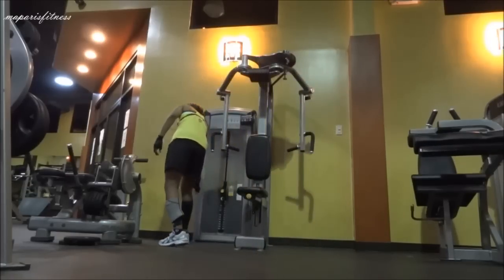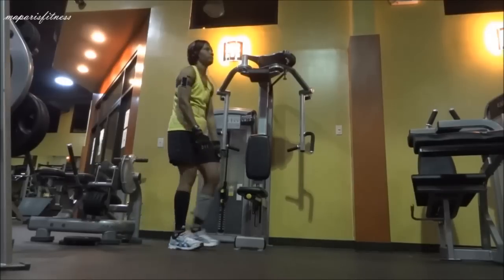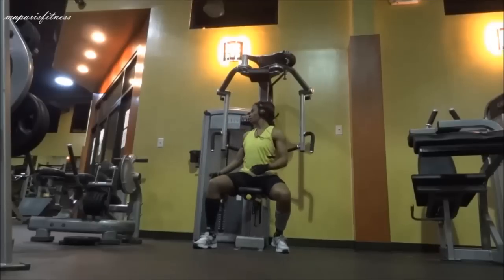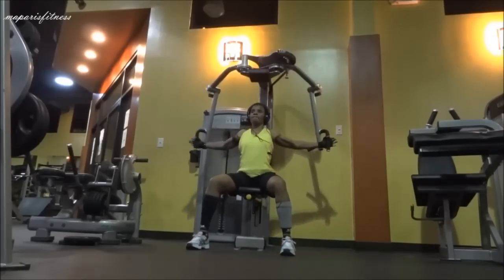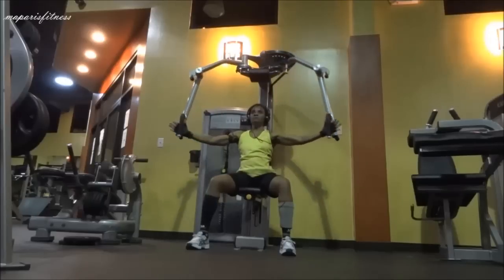So now I'm going to work my chest and adjust the handle by pulling the yellow lever and adjust the weight. I could do a bit heavier — usually for your chest you can do heavier than your back, so I put a little bit more weight for the chest.